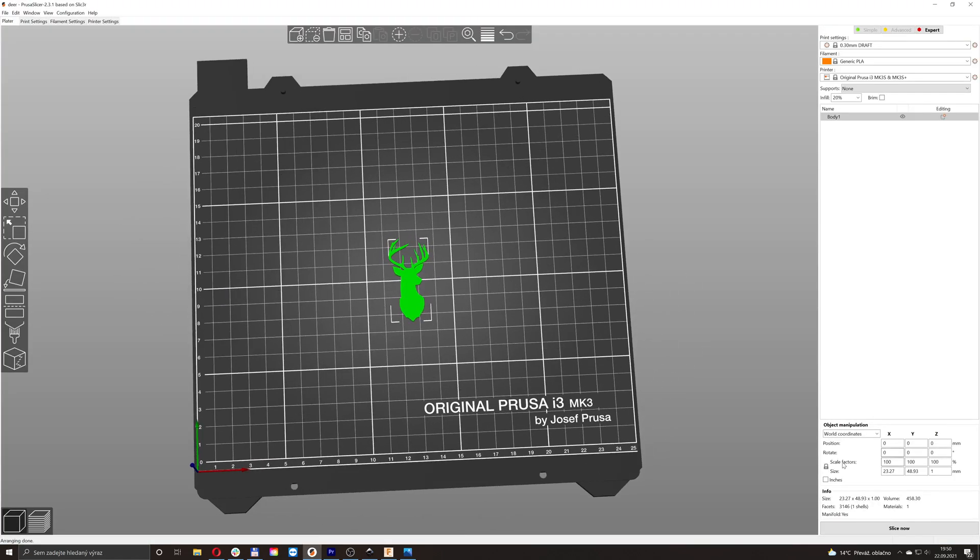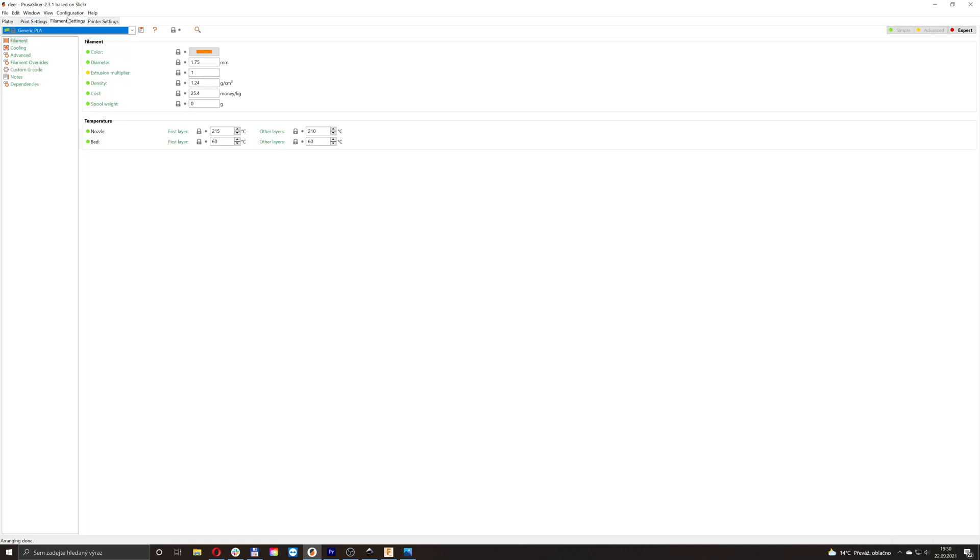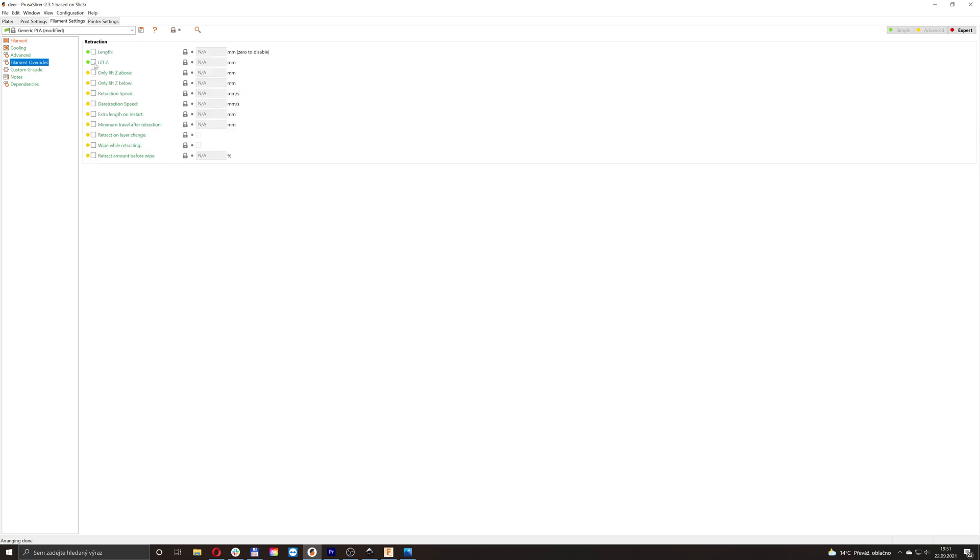Then open the file in PrusaSlicer and adjust the size. Change dimensions disproportionately and set the height to 0.2 or 0.35 millimeters — that's one or two layers. If you plan to print an iron-on design, there's not much to tweak in print and filament settings. But if you plan to print directly on the fabric, you should increase nozzle temperature, set Z-lift from 0 to 1 millimeter, and turn off the skirt function.